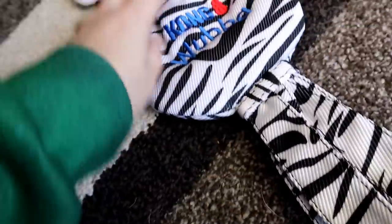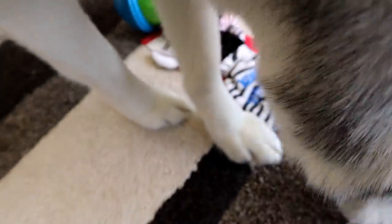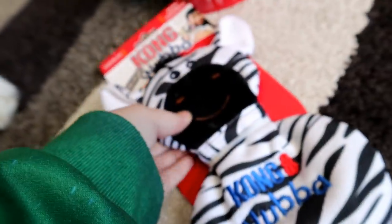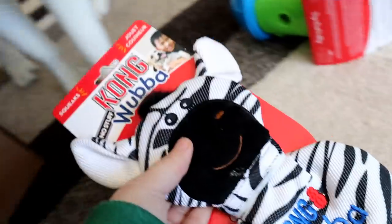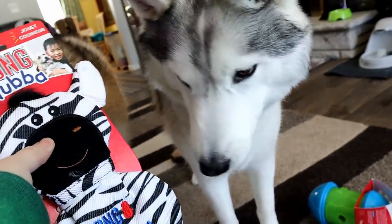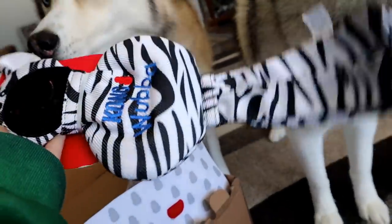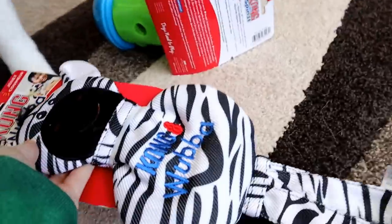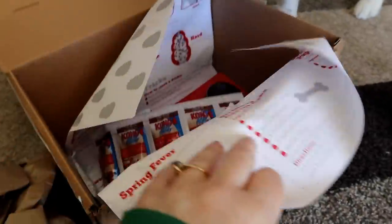A Kong Wubba! That's different than Shelby's other Kong Wubba. This is a no-stuff Wubba. Shelby has one of these that she loves — she's actually had it since she was a puppy. Our Kong toys tend to last a really long time.